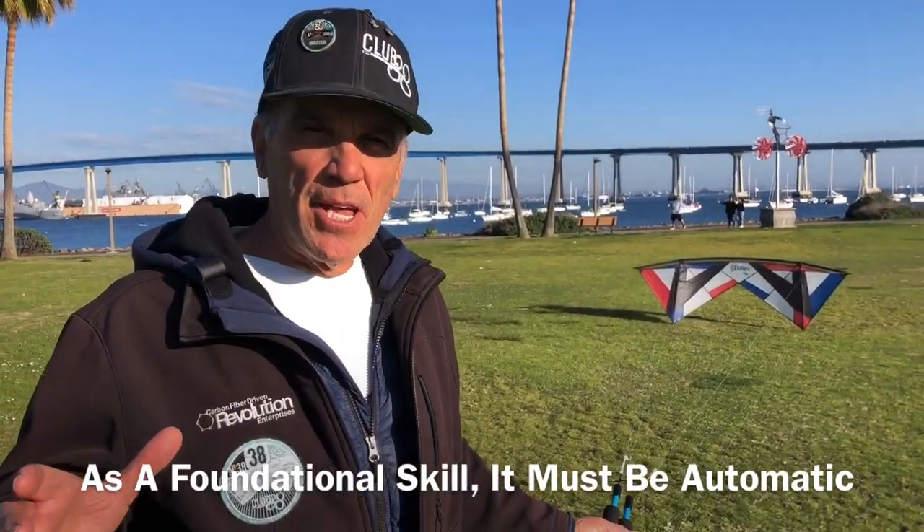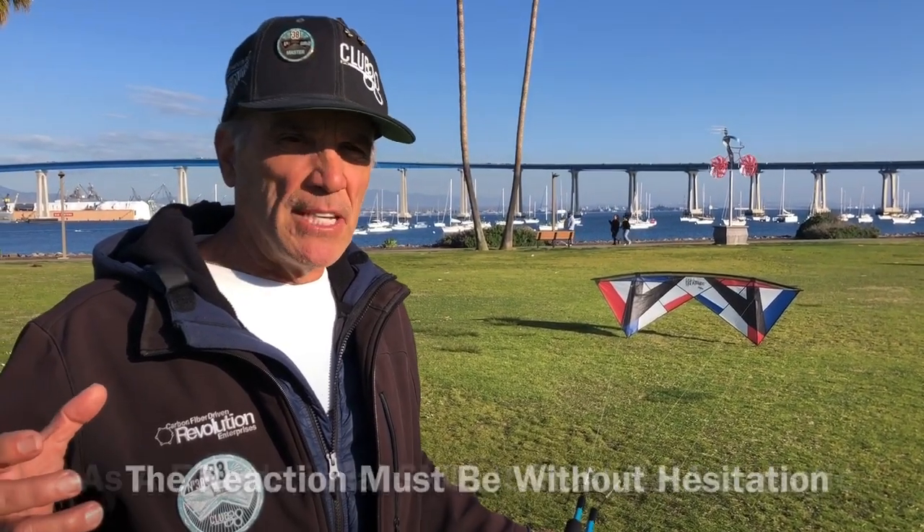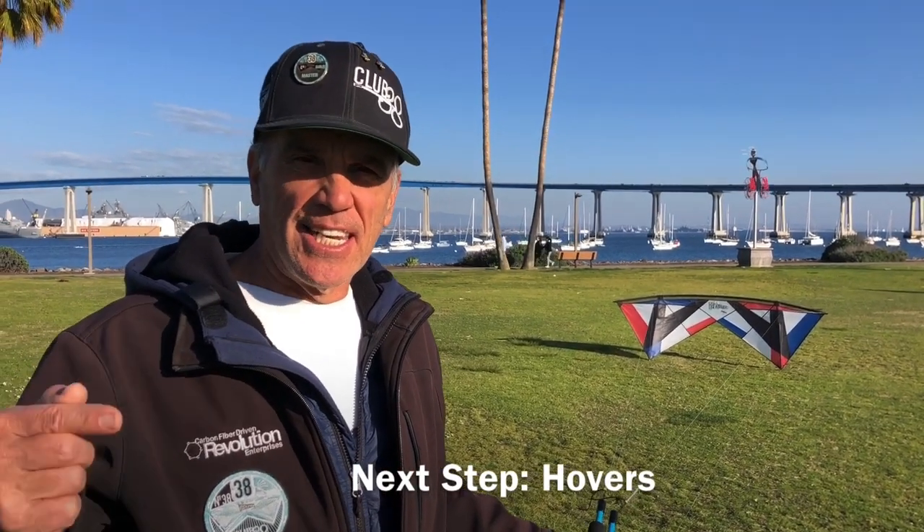I know it seems simple, but this is a foundational skill. You have to turn this into a habit. It's not about doing it one time — you have to be able to do it on demand. Alright, let's take it to the next step.